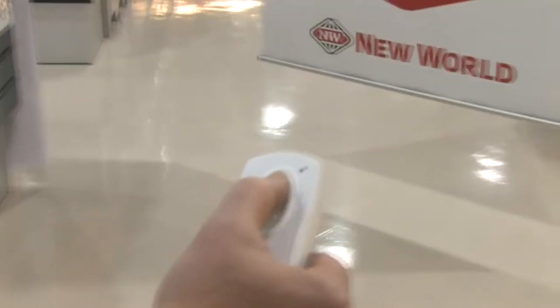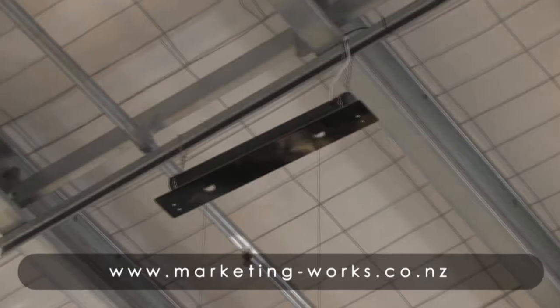So we invented the remote control banner. You can change them out every week at no expense — any staff member, anyone can do it. It's a remote control, and everyone loves remote controls, don't they.